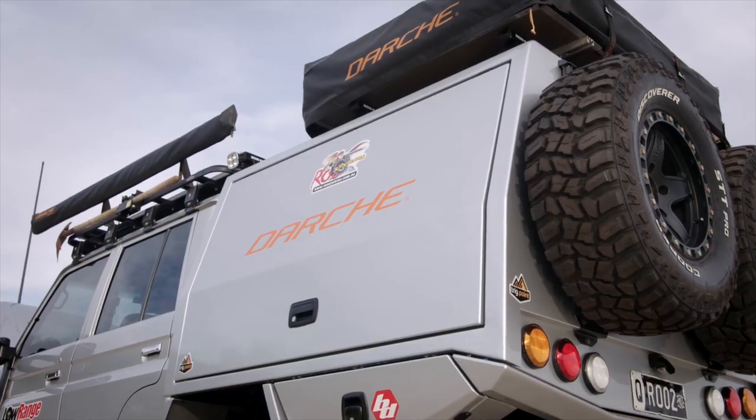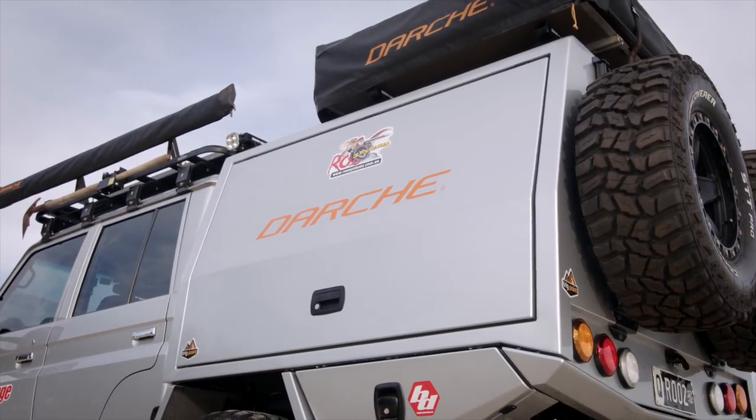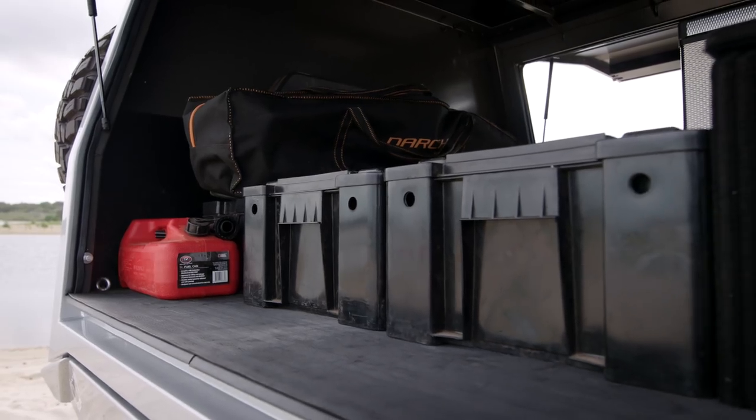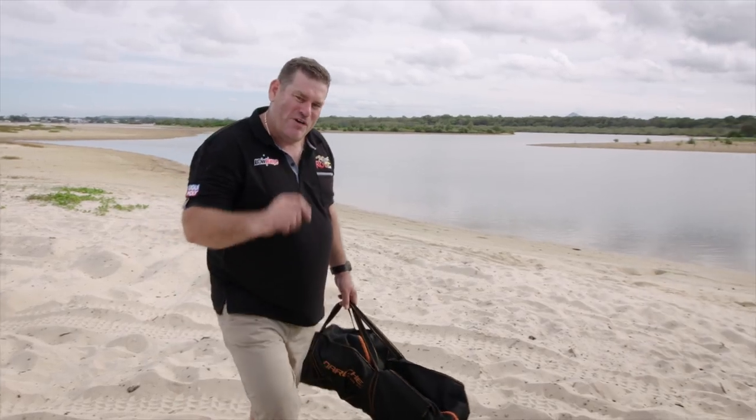It's also a combination of steel and aluminium, which makes it not only lighter again, but durable as well. The floor is completely flush. There are no external lips, which makes it easier to load and unload gear, especially the heavy gear. This is one of my favourite features.